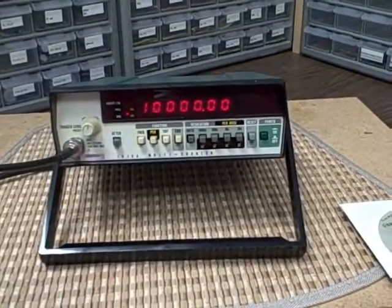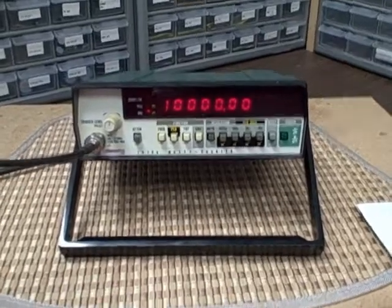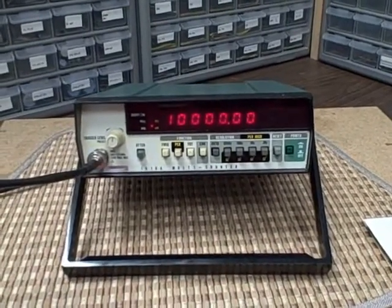Hi, I'm Bruce. This is my Rocky Mountain Labs, Baptronics.